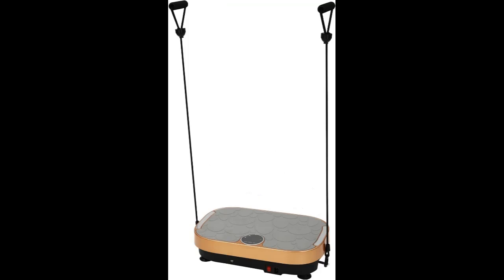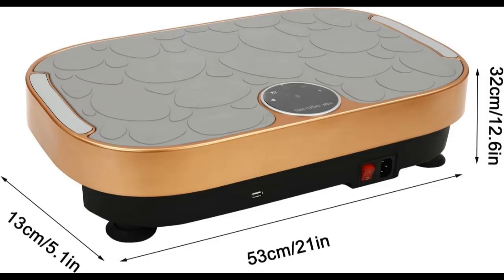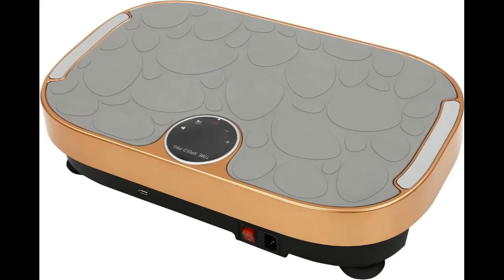The vibration plate exercise machine is a household fitness equipment that promotes the burning and consumption of body fat through vibration, achieving weight loss and shaping effects. The 99 strength modes and 3 vibration zones let you set different vibration intensities and frequencies for the best training effect, making it the ideal choice for fitness enthusiasts who prefer training at home.